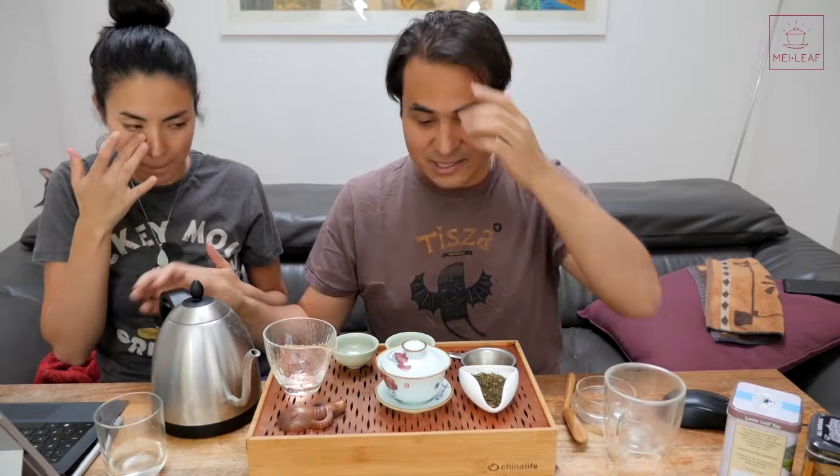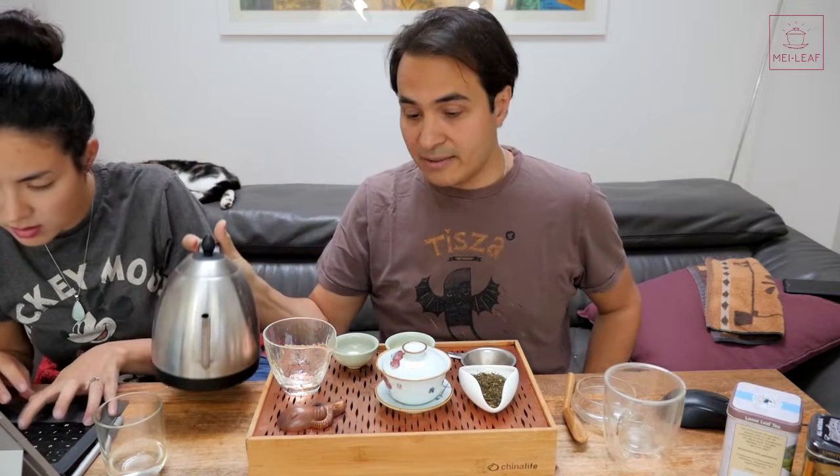For those of you who might want to have questions, please do ask them and we'll try and pick them up. We've got loads of things coming up on Mei Leaf, the channel, and also in the shop. There's so many things in the pipeline. So I'm going to heat up this Gai Wan. This kettle is a Bonavita kettle, and we're going to be doing a review about this.